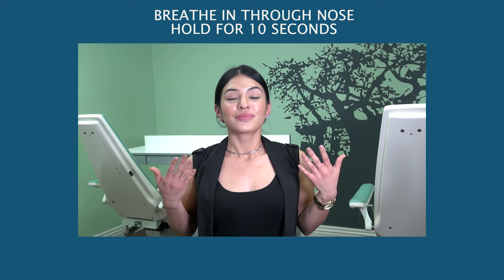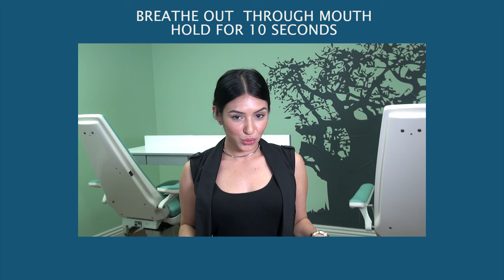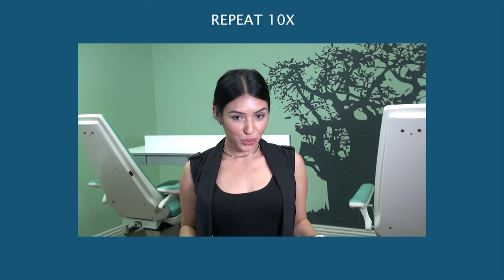Breathing exercises. Breathe in through your nose and hold for 10 seconds. Breathe out through your mouth and hold for 10 seconds. Repeat 10 times.